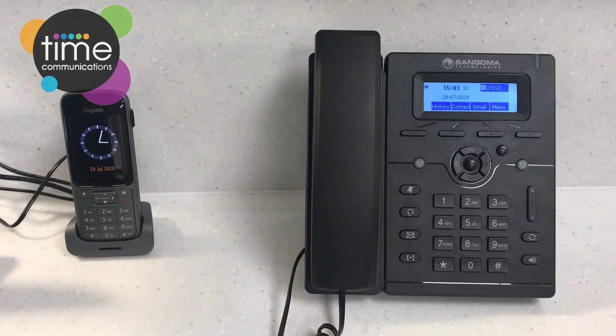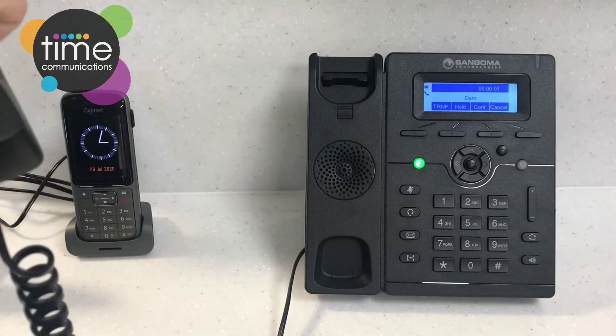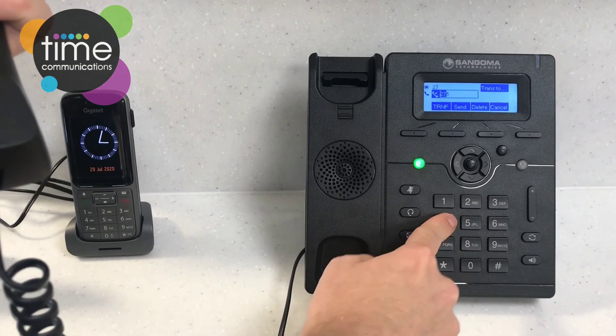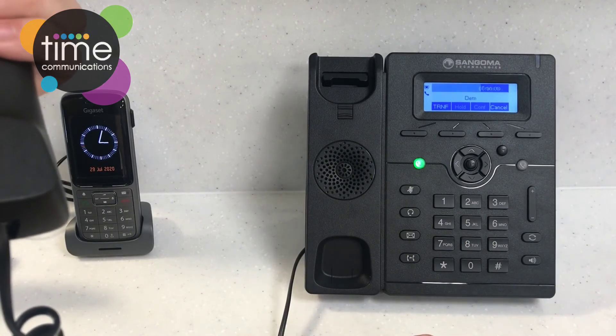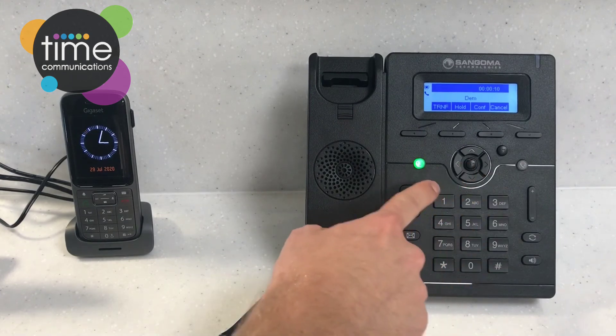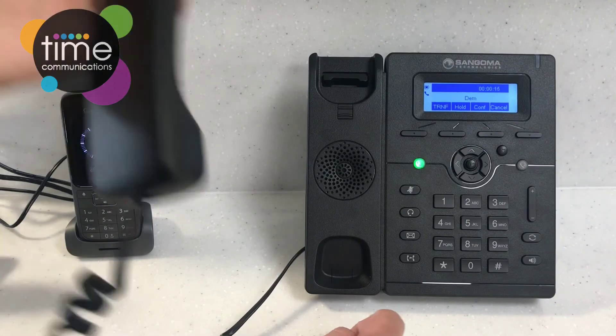Now I'm going to show you the most common type of transfer — the announced transfer — where you speak to the person to check if they want to take the call. Pick up the call as normal, press the transfer key, enter the extension number, then instead of pressing the transfer key again, press send. You can then speak to the person on the other end. If they want to take the call, simply put the handset down. If they don't want to take the call, you can bring it back by pressing the line key.